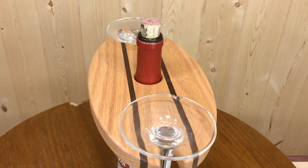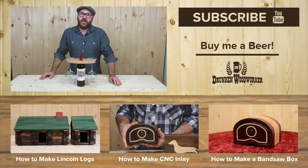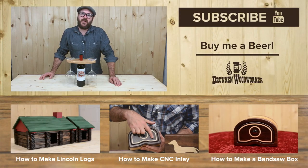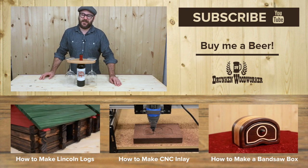Well, I hope you enjoyed the video. I encourage you to make these wine displays and I hope you can find profit in making and selling them. You can purchase the PDF plans on my website — the link will be down below. As always, stay passionate and make something!